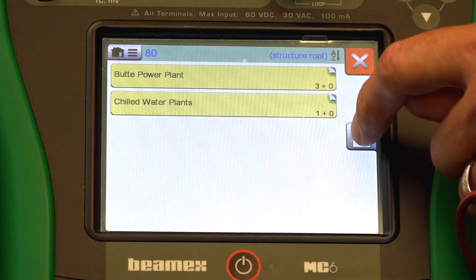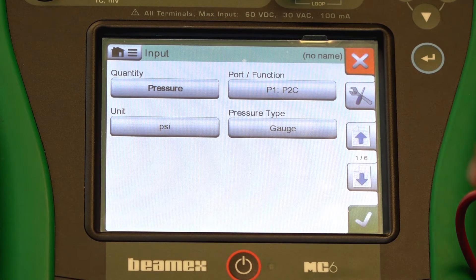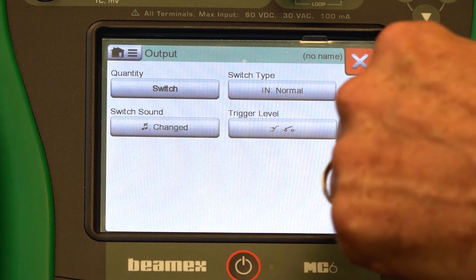Press the yellow star and create a new tag. The input here will be pressure — we're set for PSI, that's our units. Step two will be the output — make sure it's set to switch.